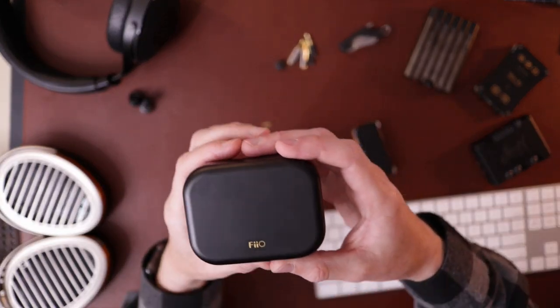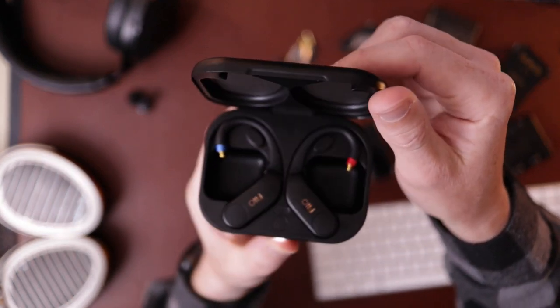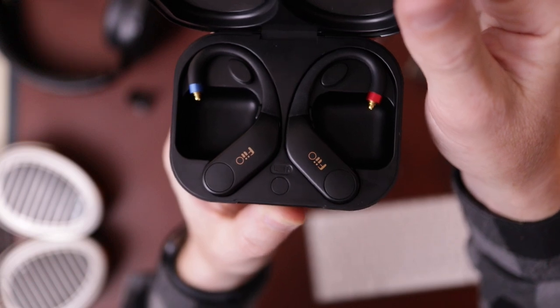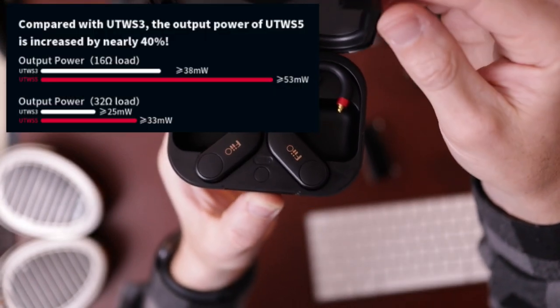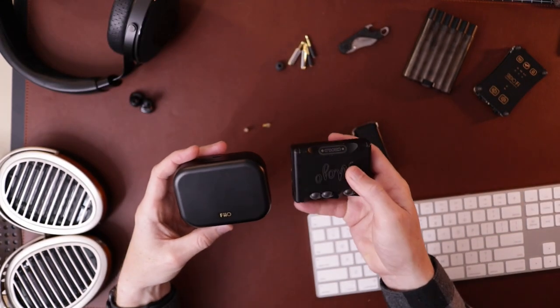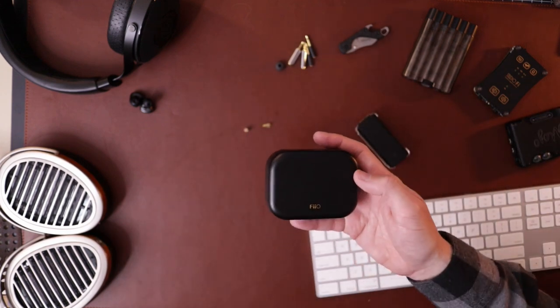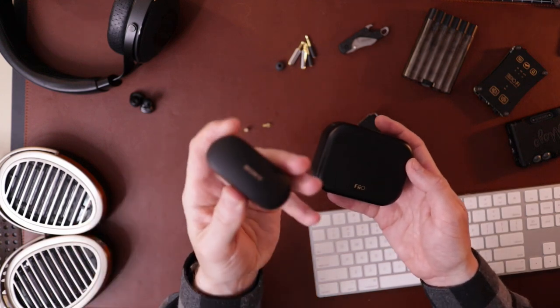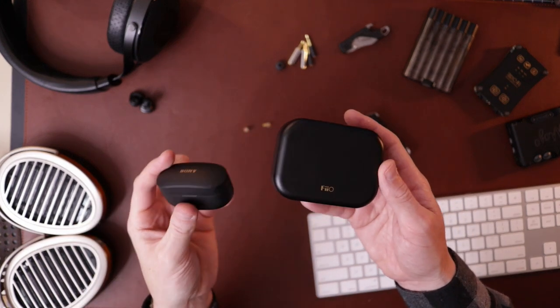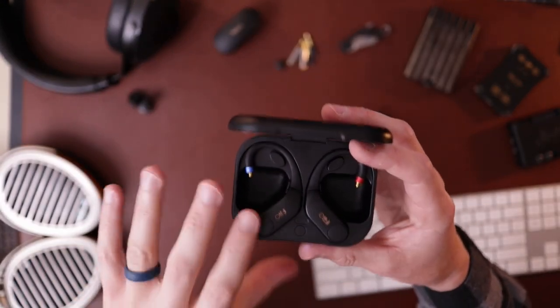So the FiiO UTWS5 — there was a previous gen, the UTWS3. This is the latest version, it's a little more powerful. You can see it comes with a pretty decent size case. Here's the Mojo for comparison, here's the BTR5 for comparison, here's my Sony XM4s for comparison. It's a chunky case, which makes sense, but what's cool is there's actually space in here so you can hook your IEMs up and just leave them in the case. Most IEMs are going to fit on here.